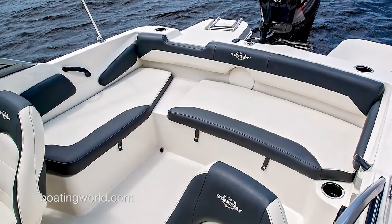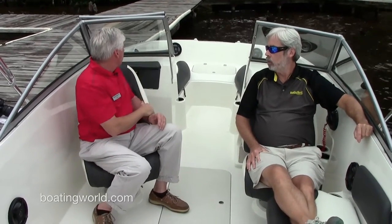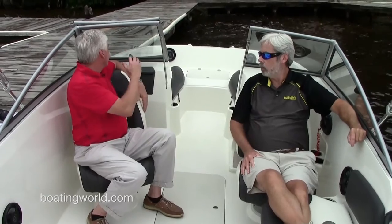Other nice features include the fiberglass floor. This seat does swivel around so if you're water skiing you can observe the skiers. There's easy entry into the interior — you have a step-through right there. We went with a newer style windshield to give you a lot more space; the radius windshields would really cut off space. Notice the height too — it's much higher, so you're looking through the windshield instead of over it.